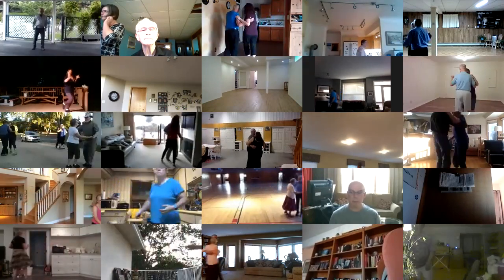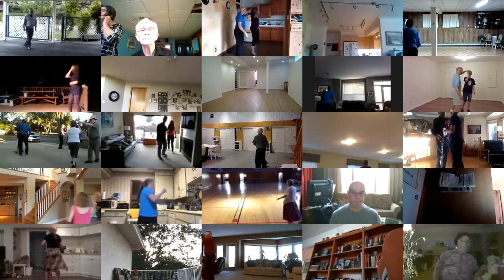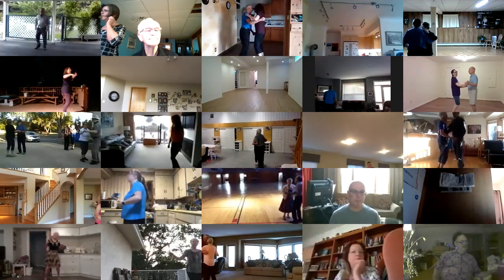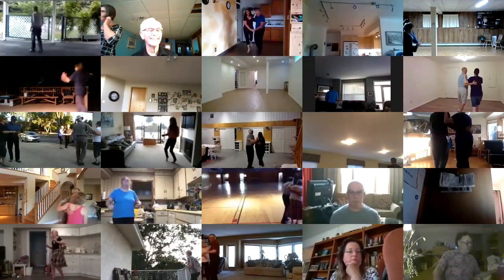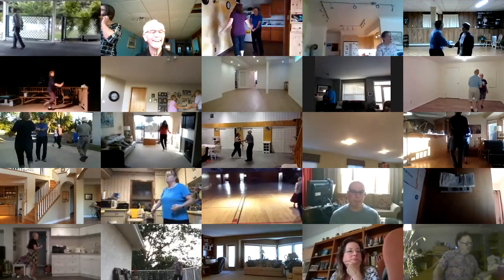Change right to left to reverse. Change left to right to center. Link rock to center. Right turning fall away. Rock to a kickball change. Two forward triples. Throw away. Change hands behind the back.